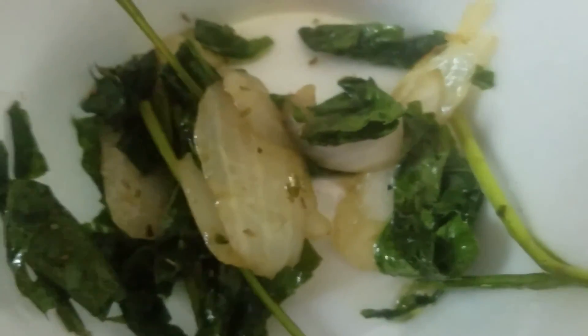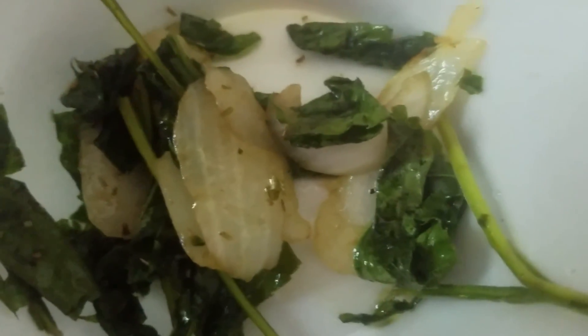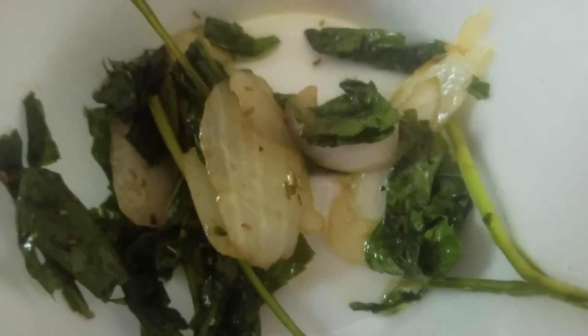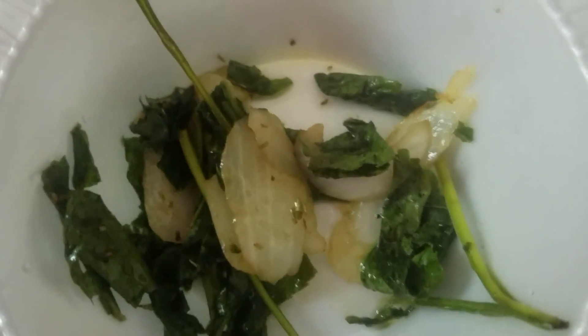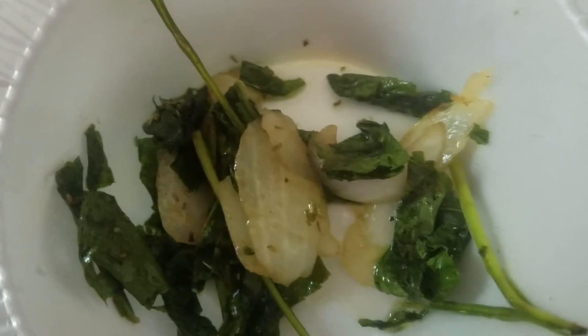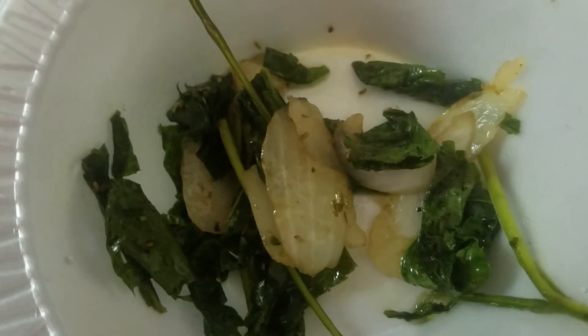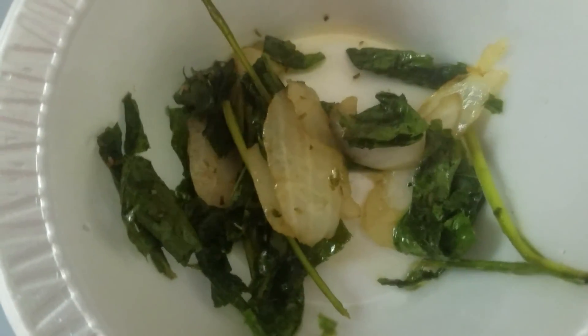I'll just eat it in my pot. Just stir fry it for a few seconds. I went out and I foraged some dandelions and I just cooked it real quick with onions. And I'll sprinkle some lime juice on it as well. Thanks, bye.